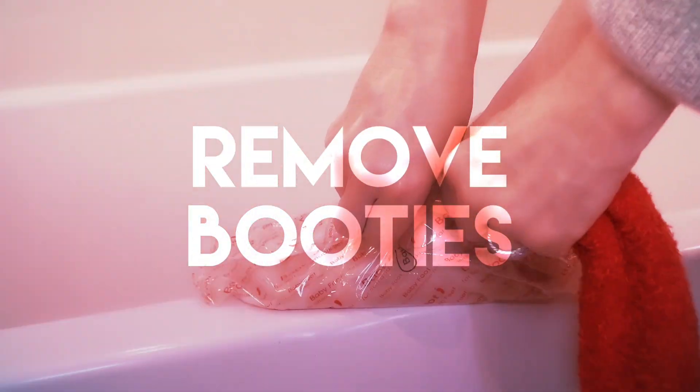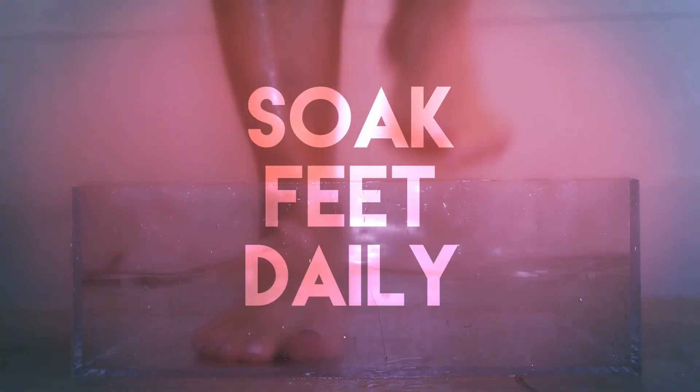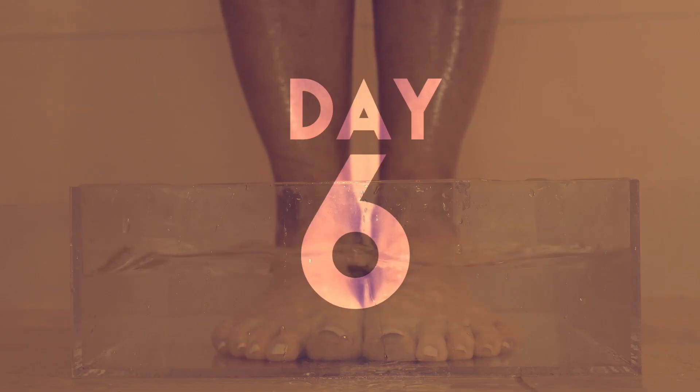After an hour, remove the booties and rinse your feet with warm water. Don't forget to soak your feet daily — that will help keep the treatment active.